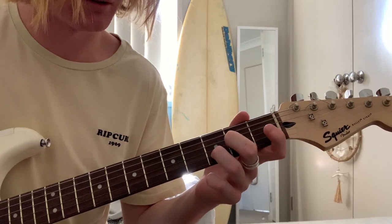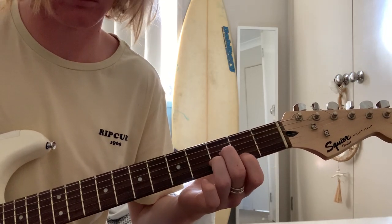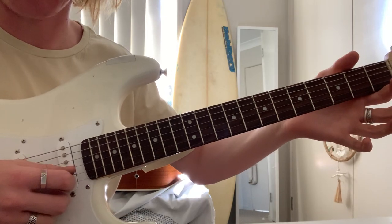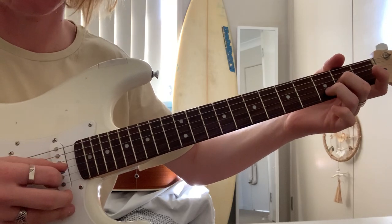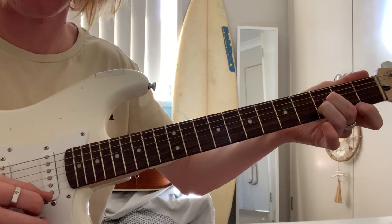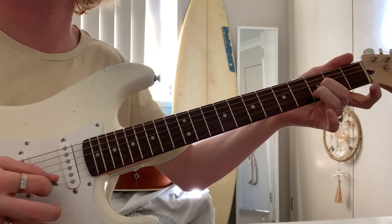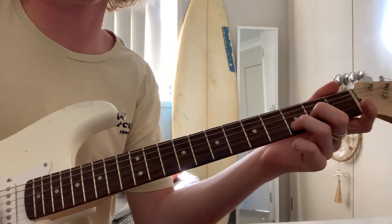Hold on, I'll show you. You just only play these two bottom strings when you have that finger on, like this. Play it from the start. I hope you understand that — if not, just slow it down.